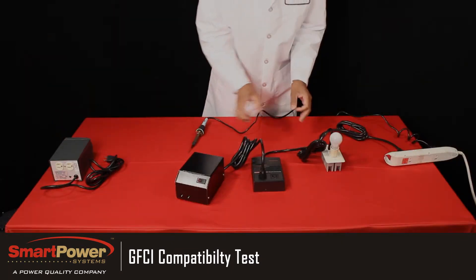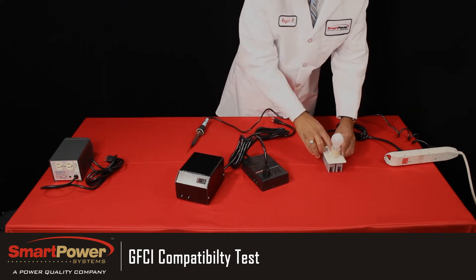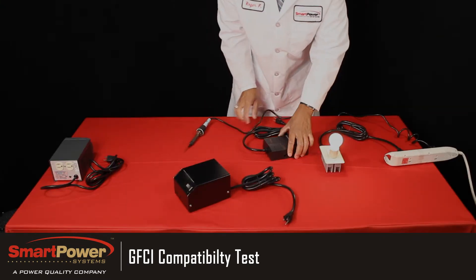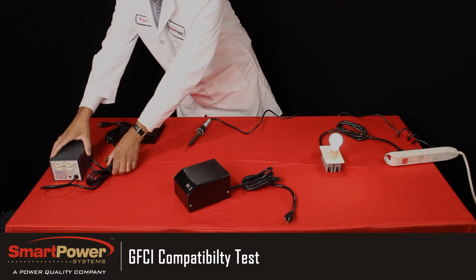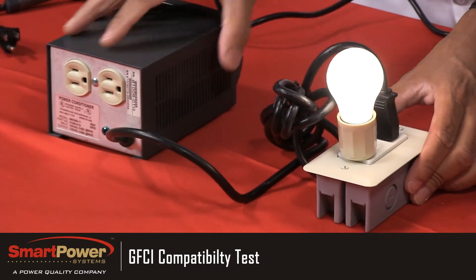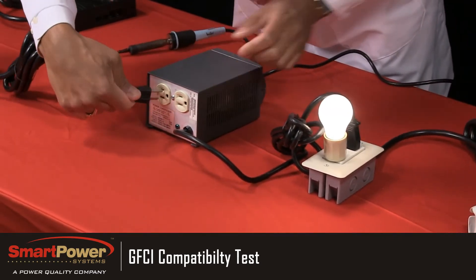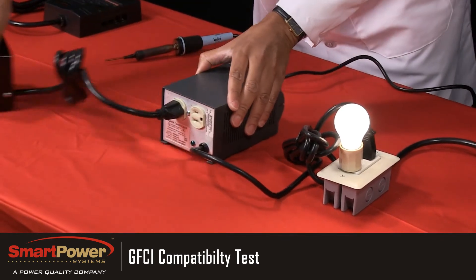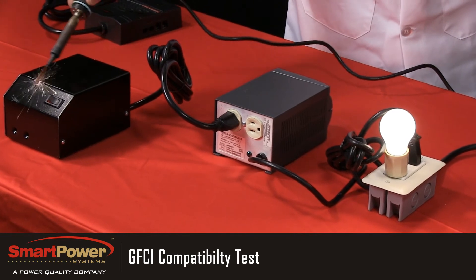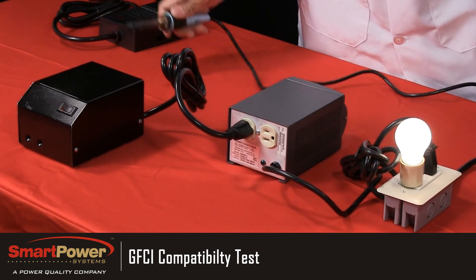You've now seen the GFCI receptacle trip normally by itself and also trip normally with our TBF product. We'll now reset the GFCI and replace our TBF technology with an isolation transformer. This is simulating the same configuration you'll find behind the bar or in a service area. We'll plug our electronic equipment into the isolation transformer, and as I short out this piece of equipment, you'll see that the isolation transformer has disabled the safety feature of the GFCI receptacle and will not allow it to trip as intended.